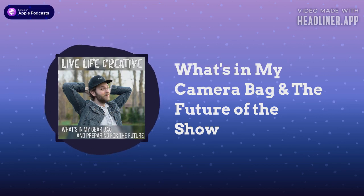Welcome to Live Life Creative. Hi, I'm Dylan. Thanks for spending some time with me today. If you've listened to the previous episode, the one where I was on the road, you know this podcast is starting to take a different turn.